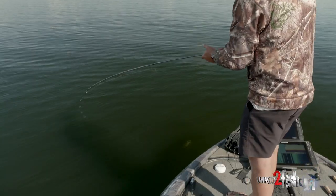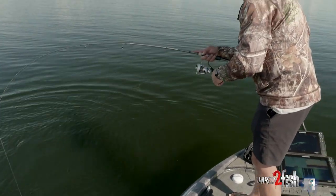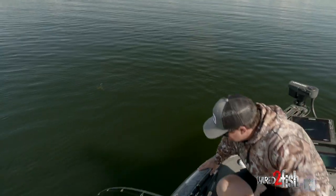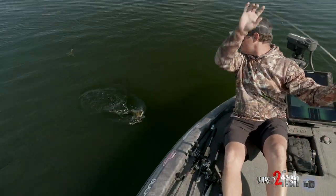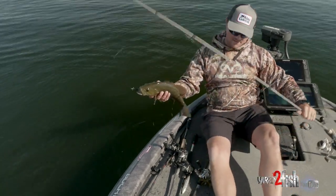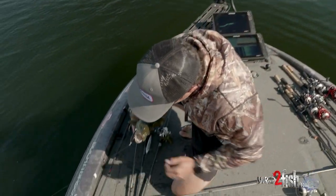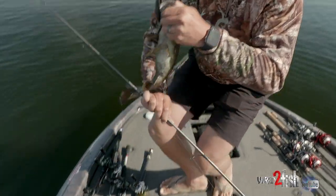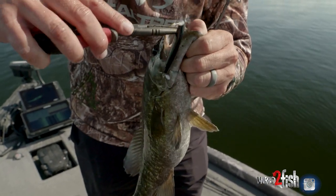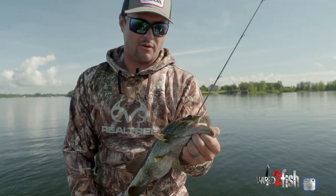That one felt good. You got a face full of it. That's awesome. Those Fusion 19 hooks come standard on all Berkley baits. Hard baits are super sharp — they get them so good. That's one of the beauties about Berkley hard baits: you don't have to swap the hooks on them.